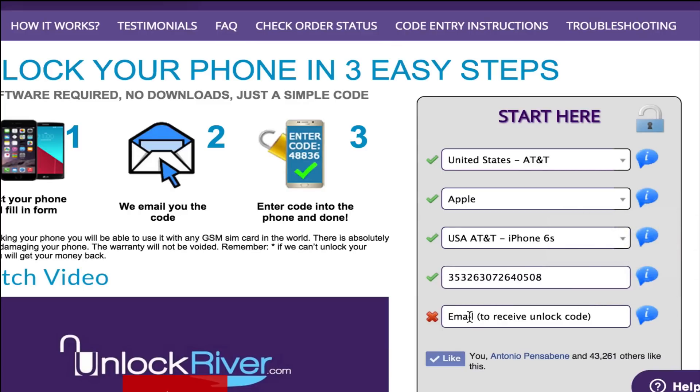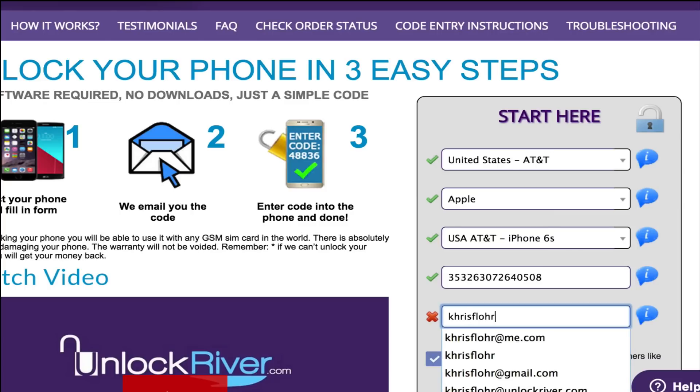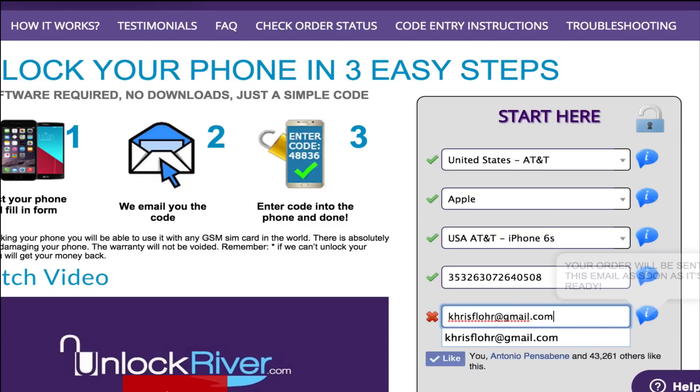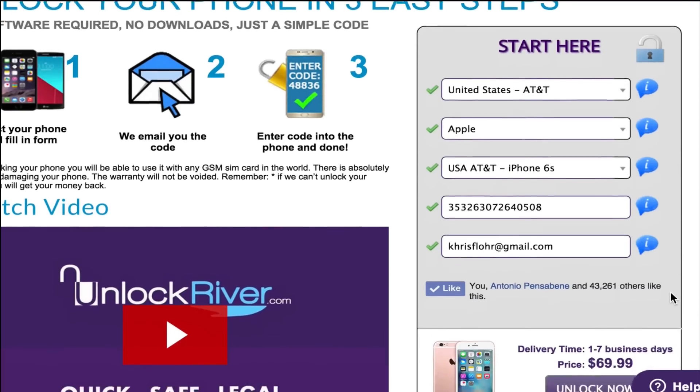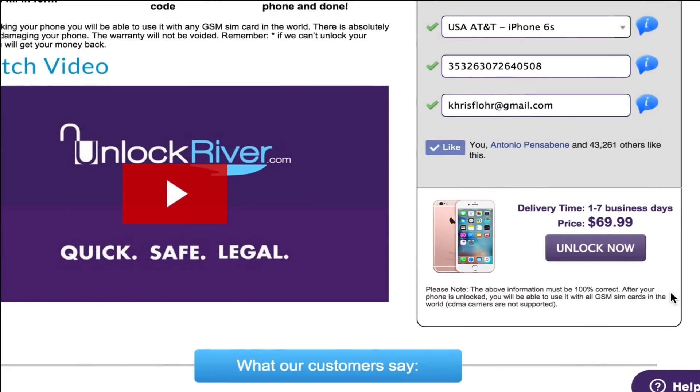Then you have to write down your personal email where you want to receive your unlock notification. They will email you once your iPhone has been unlocked successfully and it's ready to connect to iTunes. If you scroll down you will see the average delivery time and the price to unlock your device.